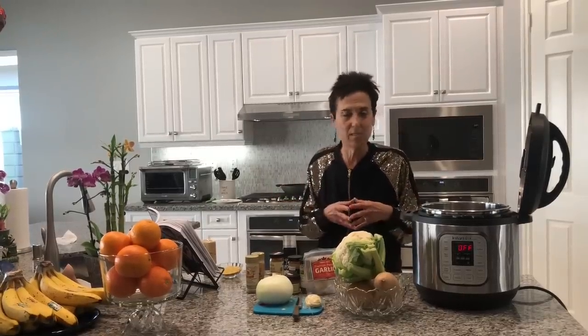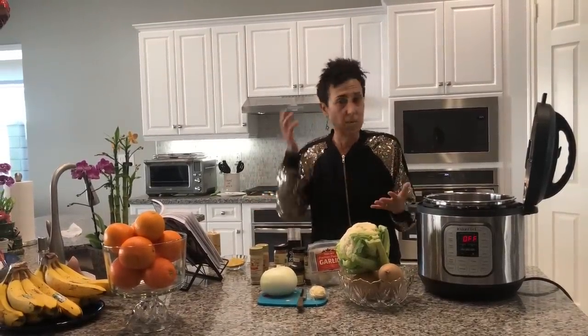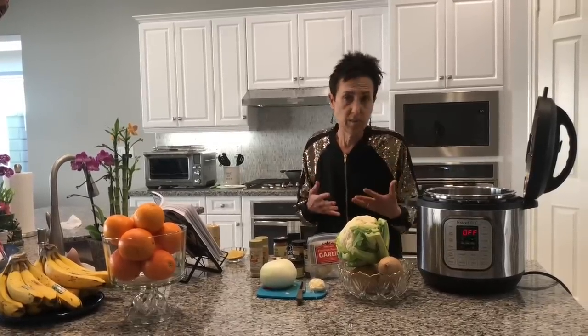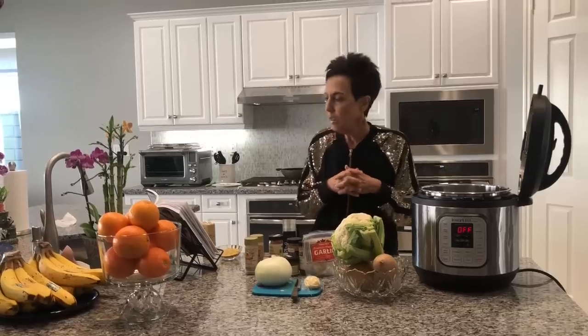Mary McDougall creates thousands of delicious starch-based healthy recipes, most of them free on the McDougall website — you can also get the McDougall app. She had a recipe called broccoli bisque that is fantastic, and I have my own variation in this book. If you follow Mary McDougall's broccoli bisque and just swap out any vegetable or potato, you'll have a delicious soup — this soup never doesn't work. The only changes I made were adding nutritional yeast, which is optional, and a little more spice, since I do salt-free cooking.